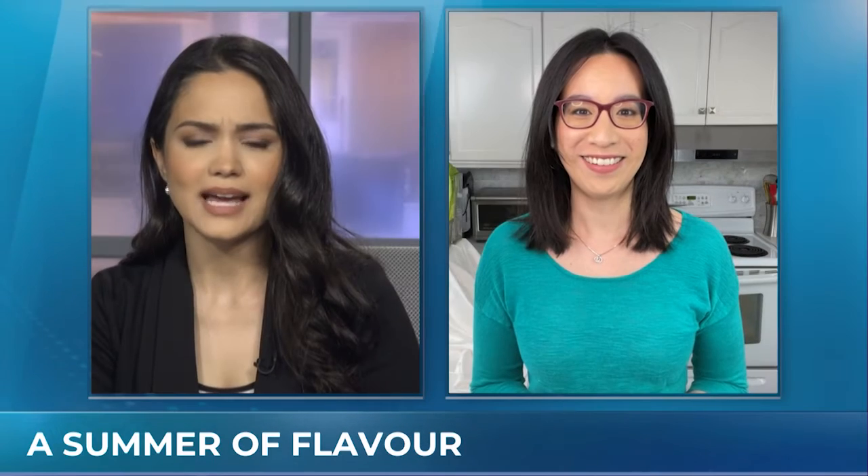Michelle Jalen, a dietitian, thank you for joining us. All those recipes will be on chch.com. Thank you so much. Thank you, Kelly.